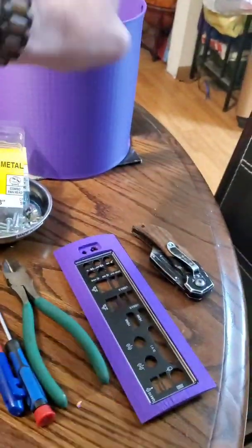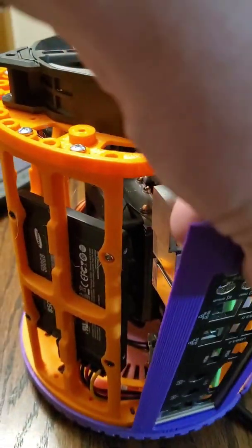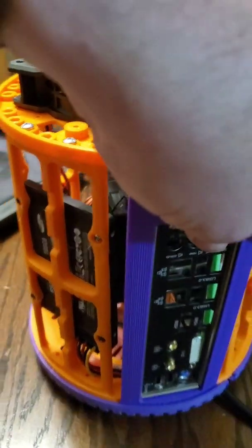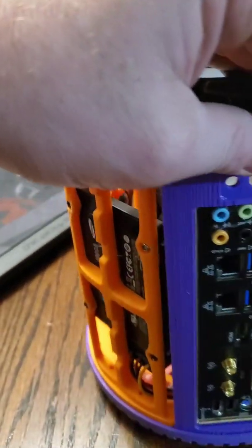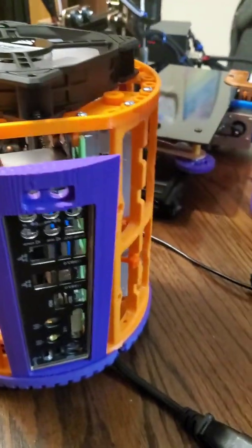And this is the back plate. That will sit inside of here — sits like that. And then the sleeve.